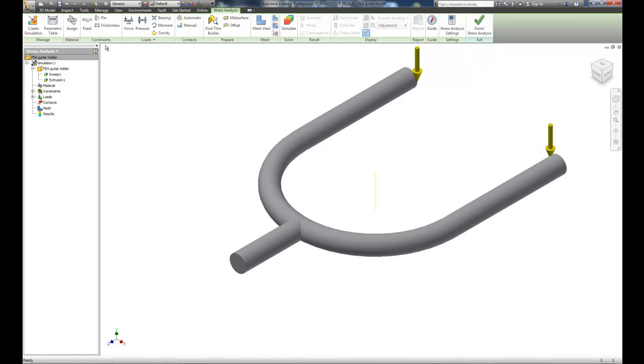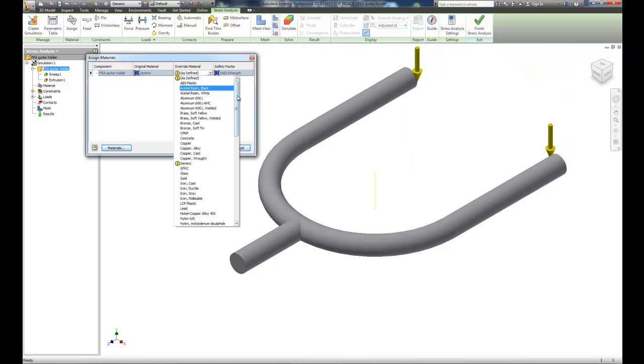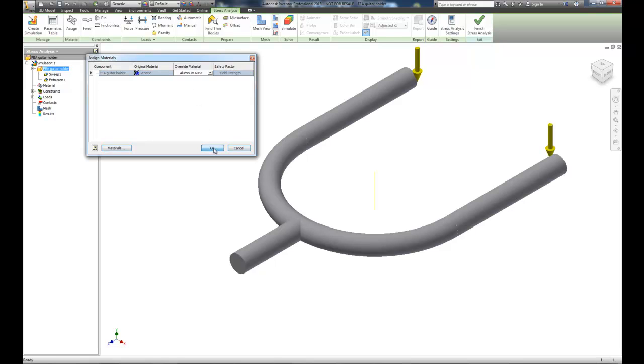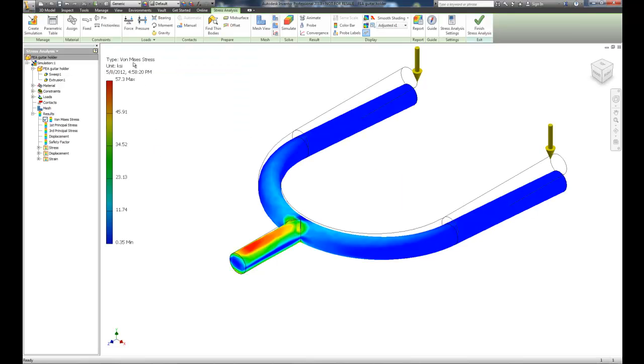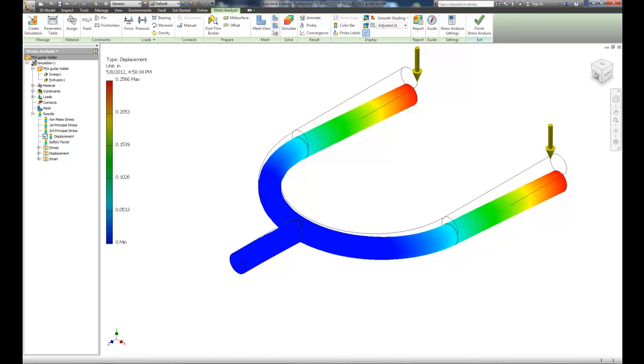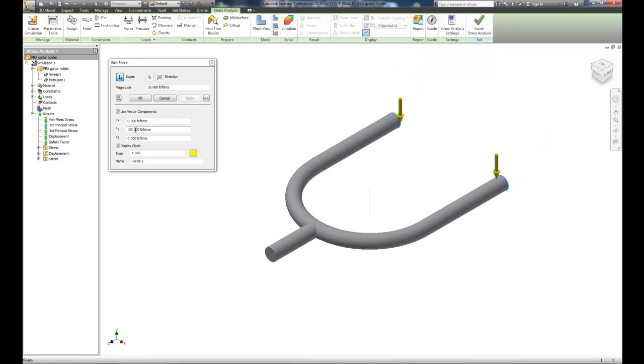We didn't define a material, so we choose the assign button. The original is generic — we'll use an override material and select 6061 aluminum. We'll simulate and look at the von Mises stress, which is highest near the fixed point as expected. The displacement shows it will move close to a quarter inch at the ends — that's not acceptable.